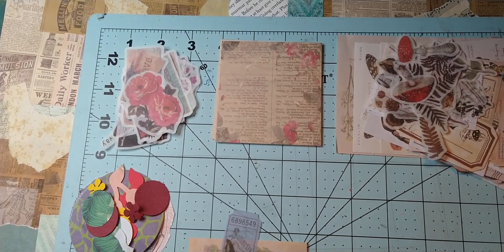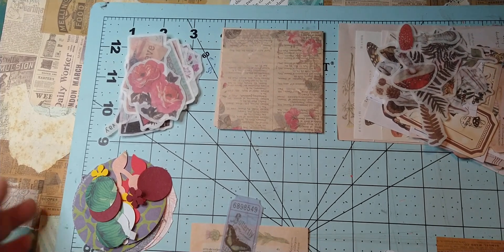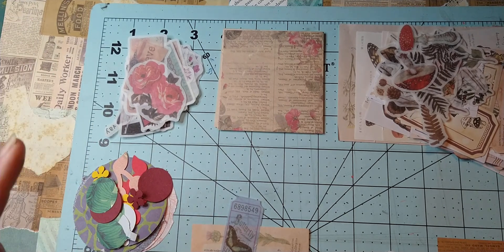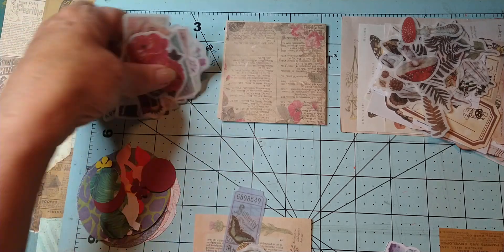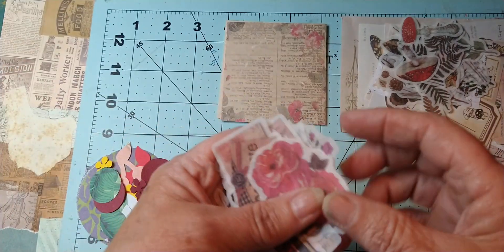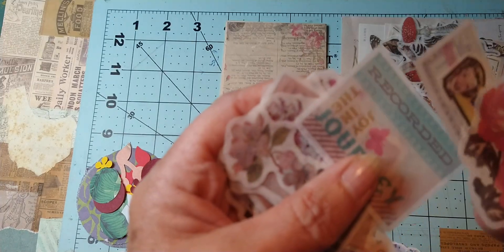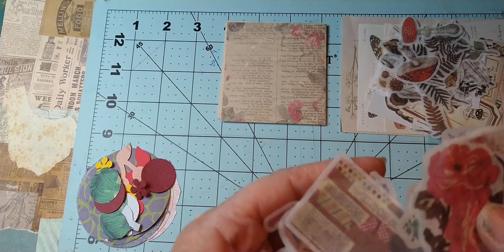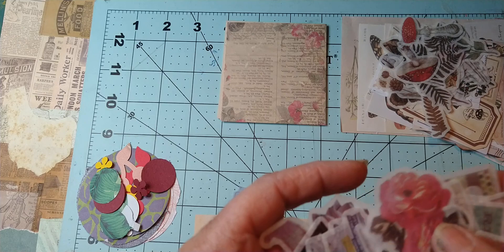Sorry about that, my camera cut out so hopefully I can edit these together. I added a few more pieces — these are some sets of ephemera that I purchased. I don't know that I'll use any or all of these, but these are from one kit. They're like Washi stickers, so I pulled out some that I like that I might stick on there.